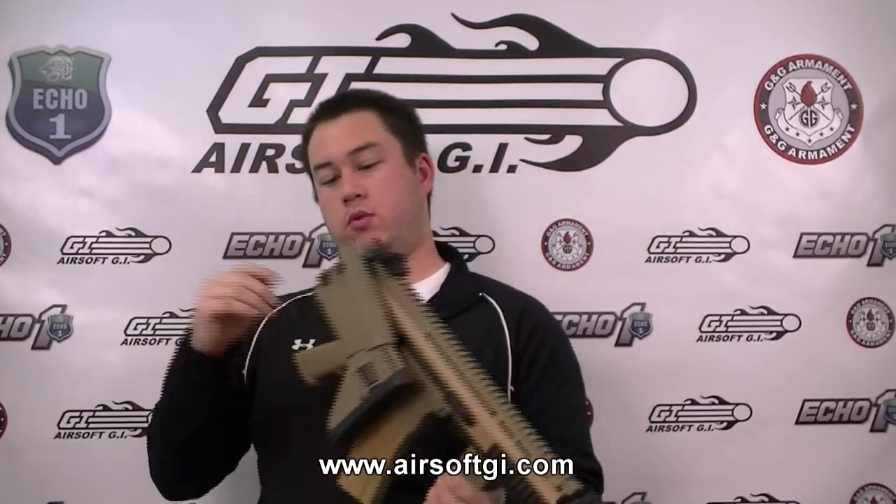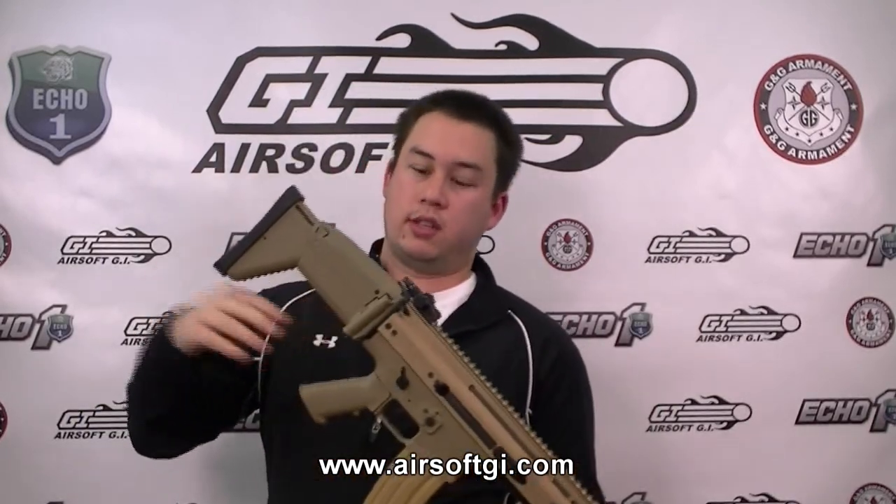There is a small wire here connecting the stock to the body of the gun, but when you connect your battery, you're actually connecting it to the stock. The stock has two prongs in it that connect to the wire, and the wire connects itself to the gun — it's pretty complicated, but the end result is a much smaller wire that's harder to see, and it still gives you the folding functionality of the stock.